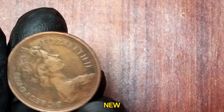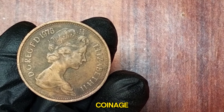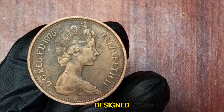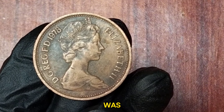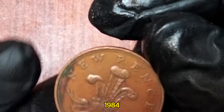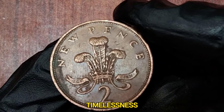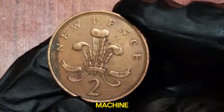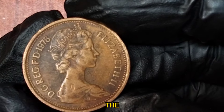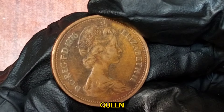The 1978 2 New Pence coin features a design that remained consistent during the early years of decimal coinage. On the obverse side we have the portrait of Queen Elizabeth II, designed by Arnold Machin. This portrait was first introduced in 1968 and continued to be used on coins until 1984. Machin's design is renowned for its elegance and timelessness. His depiction of the Queen shows her wearing the Girls of Great Britain and Ireland tiara, which she received as a wedding gift from her grandmother, Queen Mary.